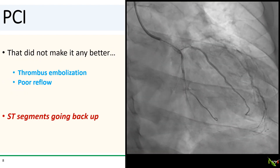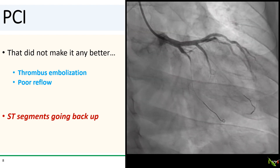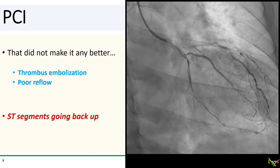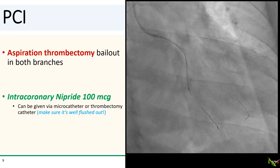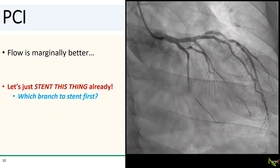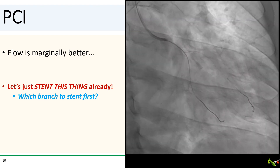Unfortunately, that did not make things any better. Thrombus ended up embolizing anyway — we had poor reflow and the ST segments went back up. So I decided to try to aspirate more of the clot, and we infused intracoronary nipride, 100 micrograms, to try to improve the flow. This has really become a favorite drug of mine for no-reflow. Nipride usually works quite well, especially if given distally using a microcatheter or thrombectomy catheter. Flow did get a little better, but still far from ideal.